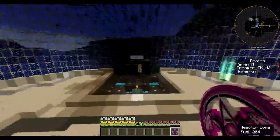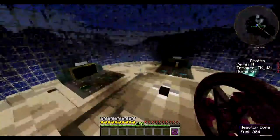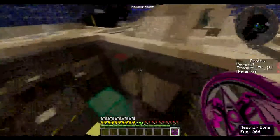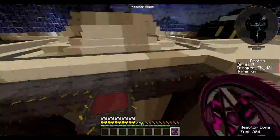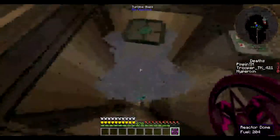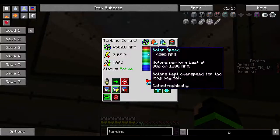We are here — this is what our reactor plant looks like. This is the steam generator that we have, this thing generates a huge amount. And this is our turbine, running at about 4500 RPM.